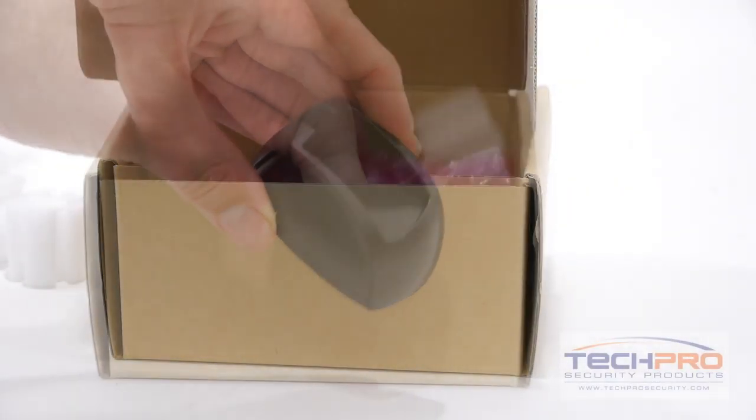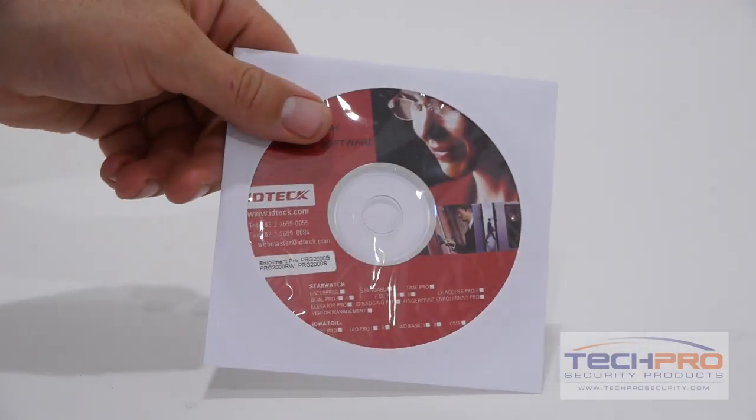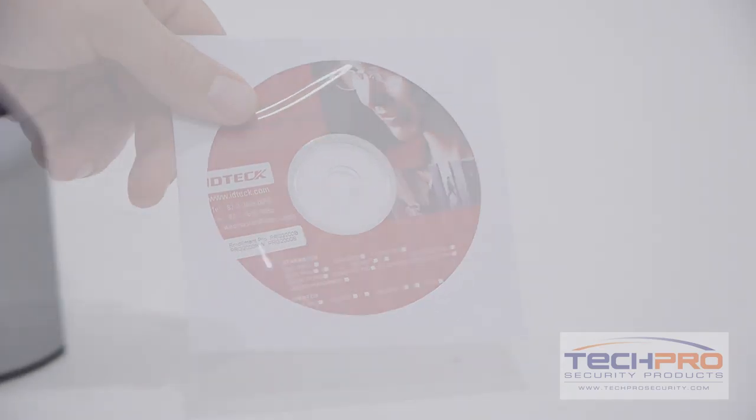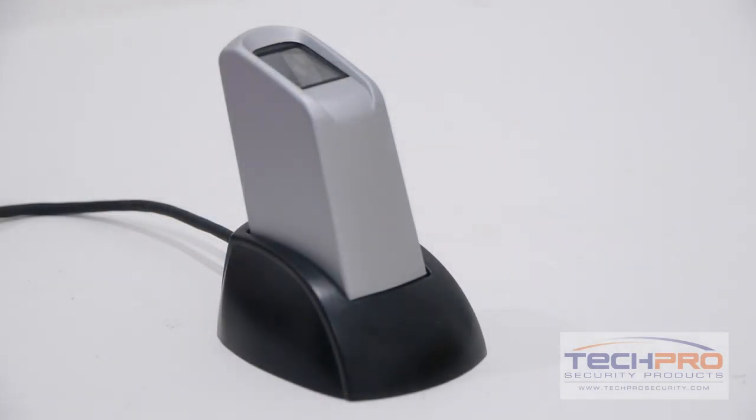The ACRF FingerPro Hamster is a device that records fingerprints directly to a PC. This device works in conjunction with the included Fingerprint Pro software to register users or employees' fingerprints remotely, which can later be used by an access control reader.